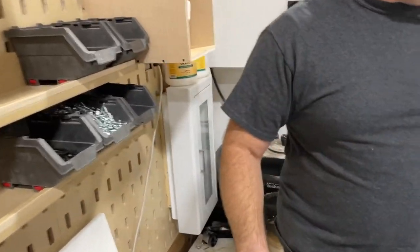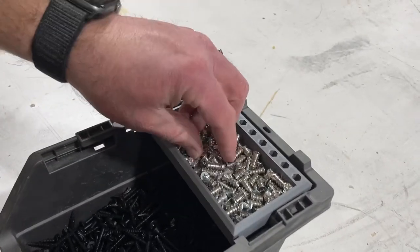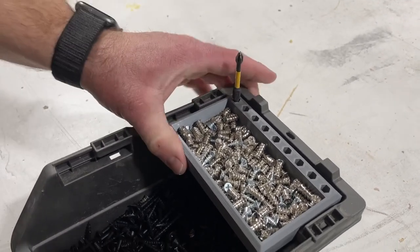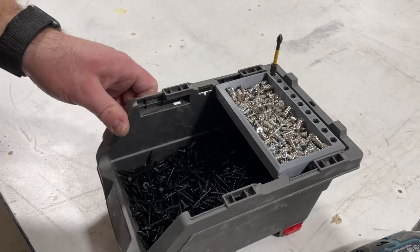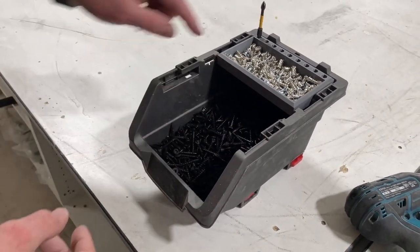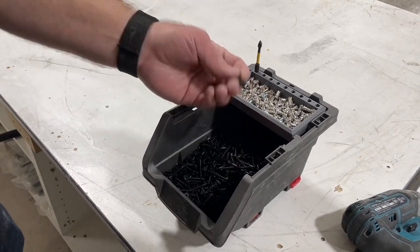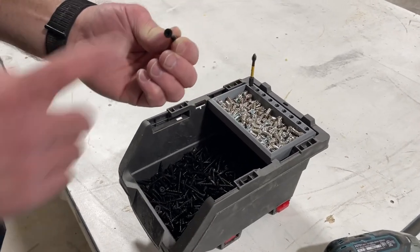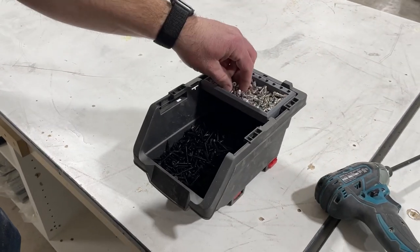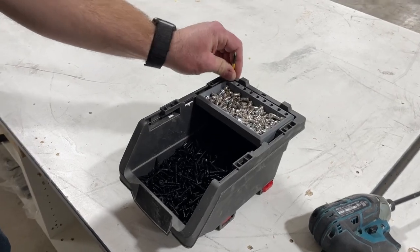We don't use a ton of them, so what we've done is 3D printed these trays. We can put our small little screws that we don't use that many of, and then have bit holders. We're actually printing some in the office right now. That way we can have our big-use screws here and the ones we just need a few of right there. And then the different tips — usually we're using the square bit right here, or a square tip. For these screws we like them better, but these are Phillips, so we've got our Phillips bit right here if we need to switch out.